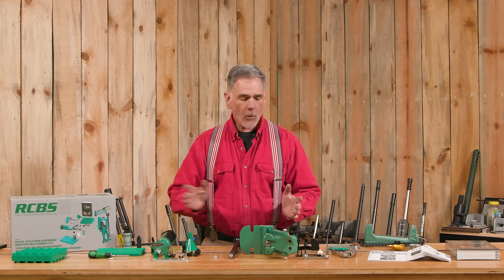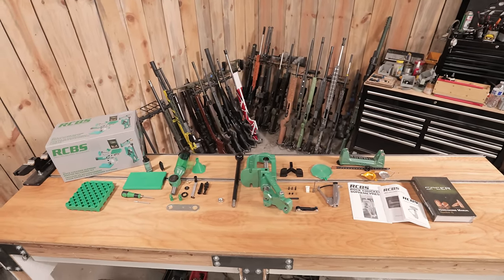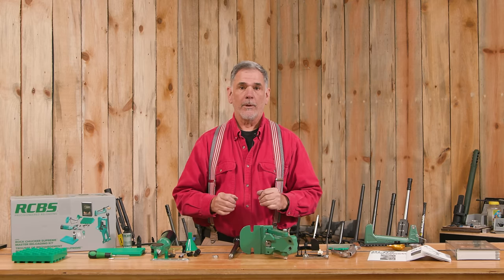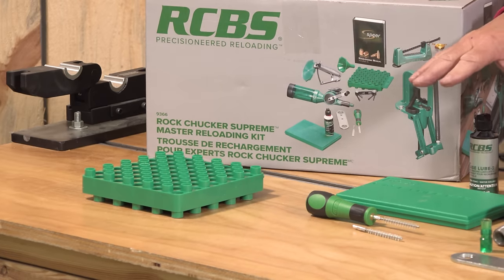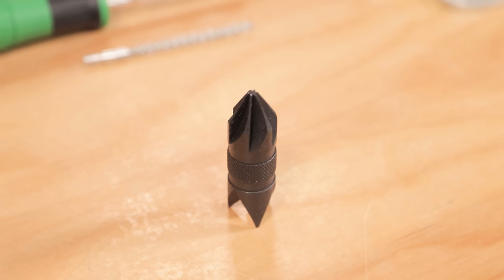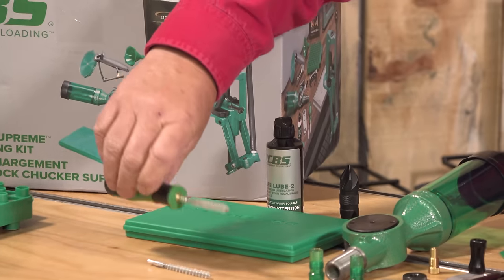We got the kit out of the box and organized it a bit. This is a very comprehensive kit — it comes with everything you need, except it does not have the shell holders and it does not have the dies. That's for you to figure out which cartridge you're going to load and get the appropriate ones. We have a case loading block, some case prep tools, the lube pad, a little bit of lube, and a big sturdy-looking tool here for chamfering and deburring — a nice handle and a couple of different size brushes.